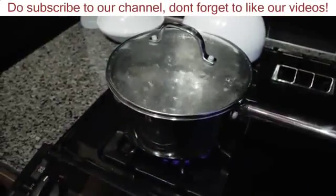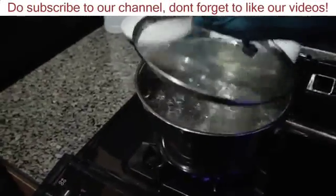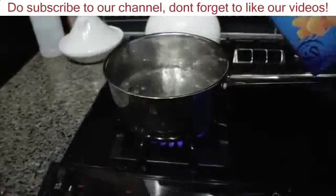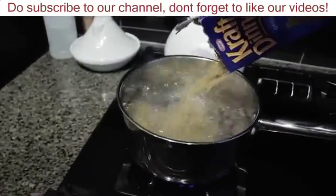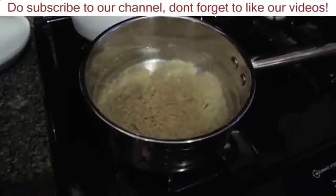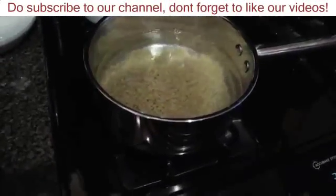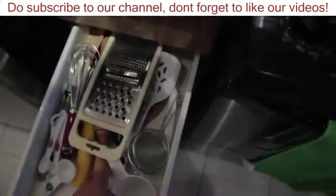Now you can see that the pot is boiling quite nicely here. I'm going to take off this lid and just dump it in. And then to make it really good, it helps to stir it a little bit.